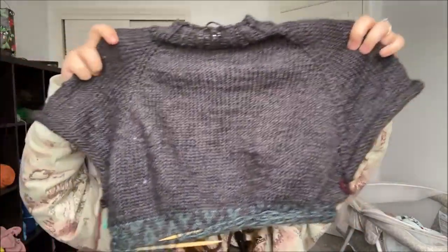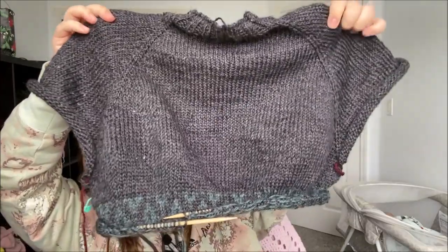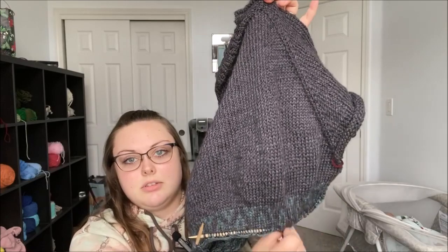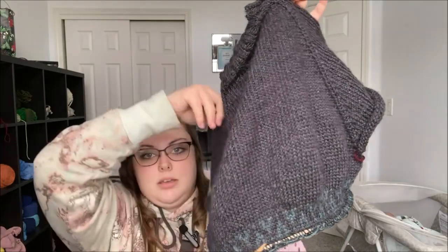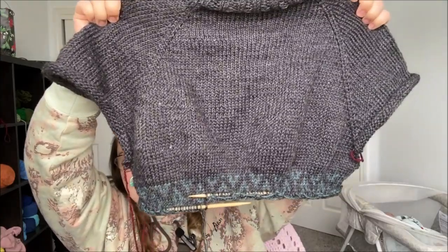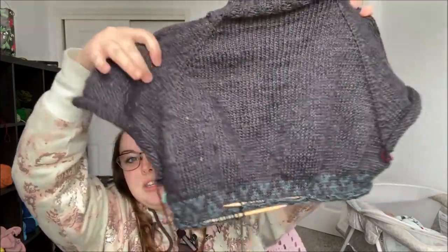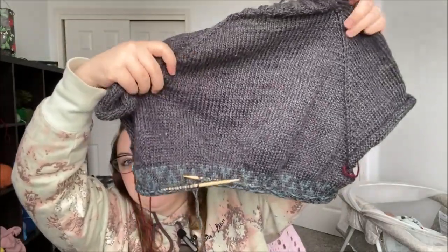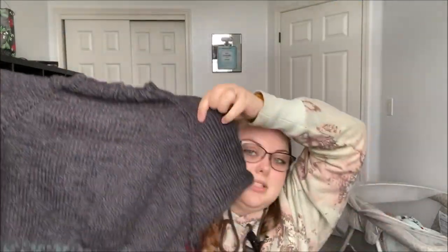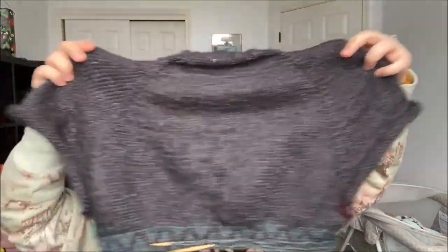This is what it looks like so far. I wish it wasn't curling so you could see. I'm going to have to do some blocking because as you can see, it's kind of puckering up here. I'm going to definitely have to block this and see if I can get that puckering to go away. I am so obsessed — looking at it on camera, it just looks so good. I just want to stare at it forever.